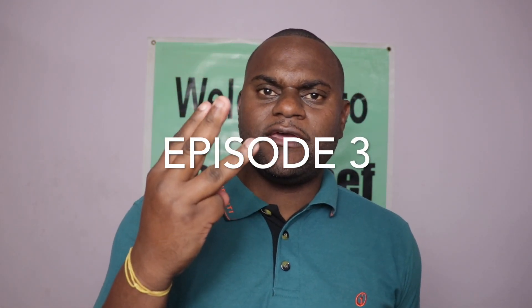Welcome to YouChef where you are the chef. Hope you are having a blessed day today. Welcome to episode 3 on simple desserts. In this video I'm going to show you how to make creme brulee.